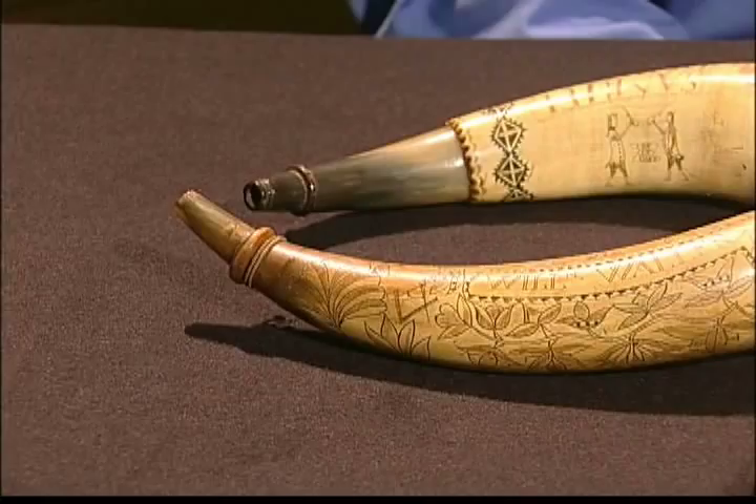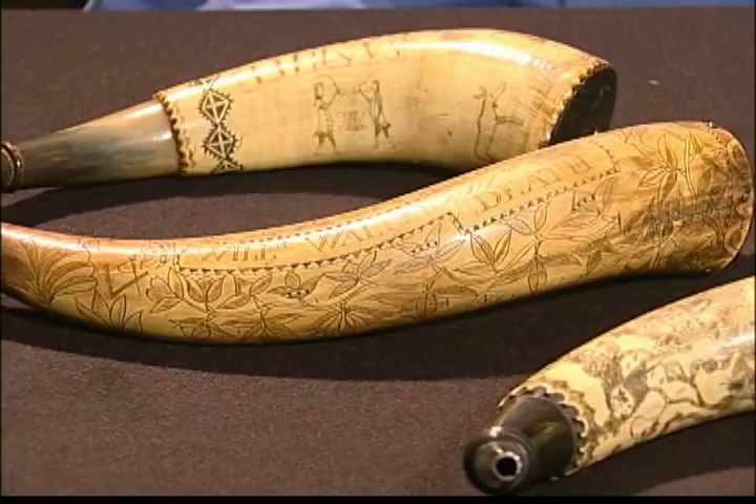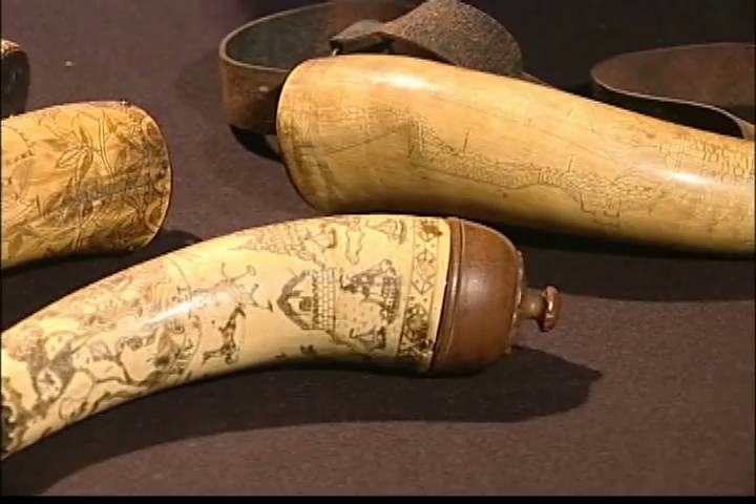They also are a great document for understanding the military experiences of common soldiers — the type of people from early America who often do not leave letters or journals or diaries that allow us to plumb their experiences and thoughts about their military service.